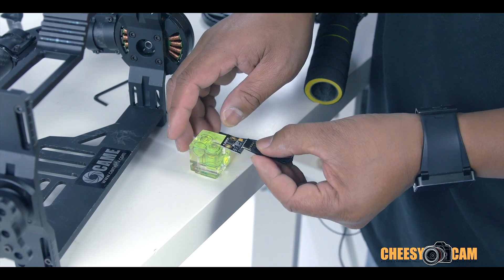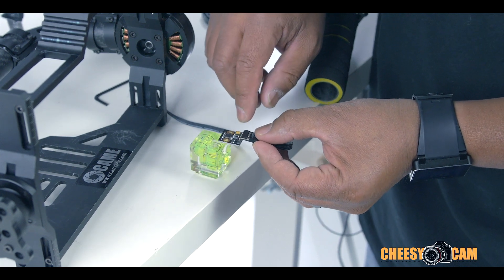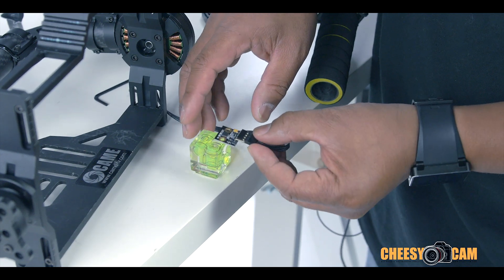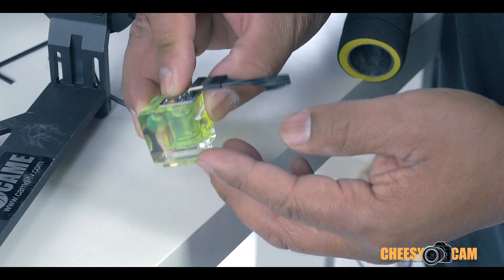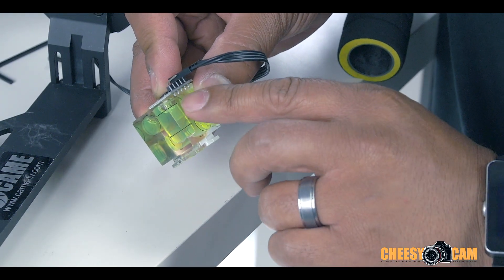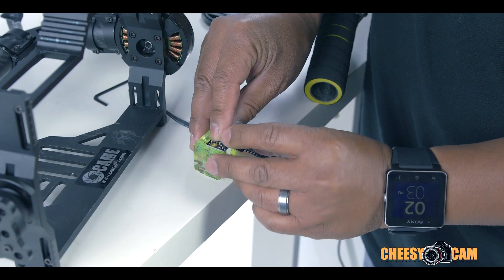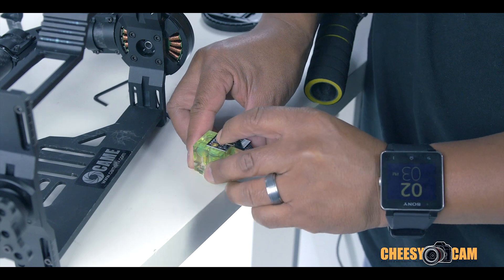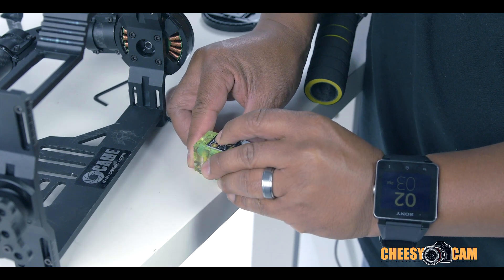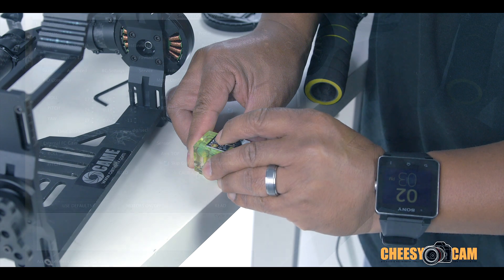We're going to start with up — this part is the top, the Z-axis. I'm going to hold this up, leaving it off the edge so the pins fall off to the side. That gives me a nice level start on the IMU. While holding it down, I'll lift the cube just so I can get the bubbles centered, and then hit calibrate in the software.